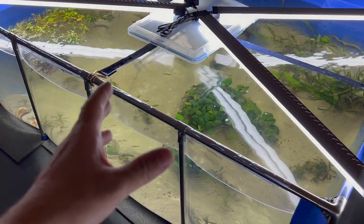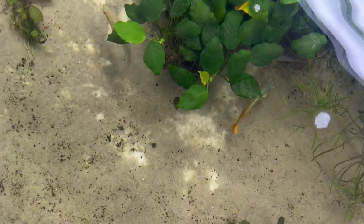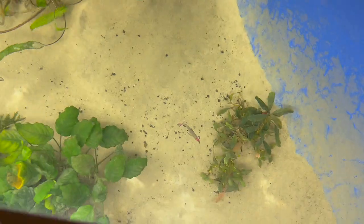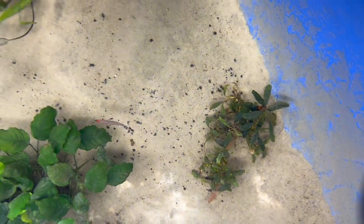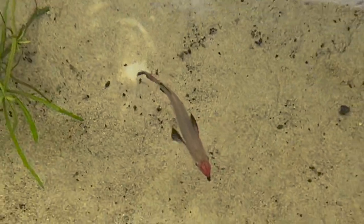One of my favorite things with this pond is the top-down views. Like, how awesome are top-down views on rainbow fish? See the half beak there — look at the long fins and colors on that Celestus half beak.